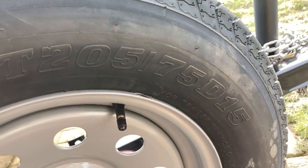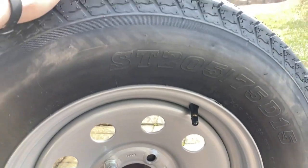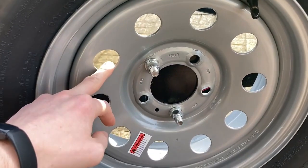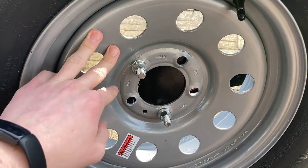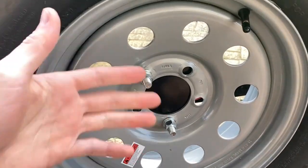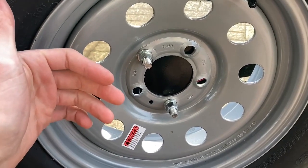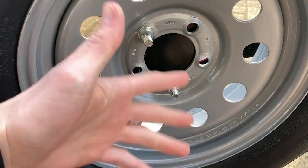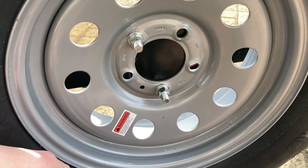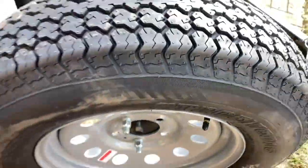Just to give you a reference, this one is a 205/75/15 — so a 15-inch rim, just a cheaper trailer tire off Amazon that came with the rim and tire already mounted, so I could just bolt it up and have an extra one. That way if I'm going down the road and hit a nail and the trailer tire pops, I can just take this guy off, throw it on, and be right back on the road.